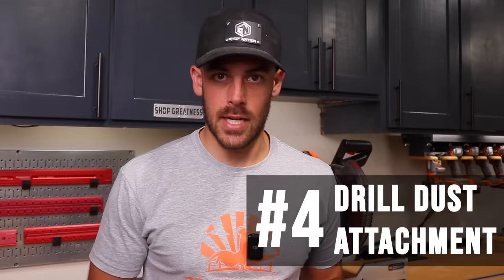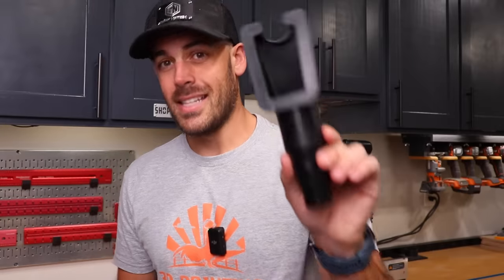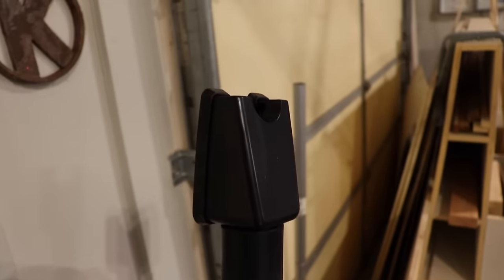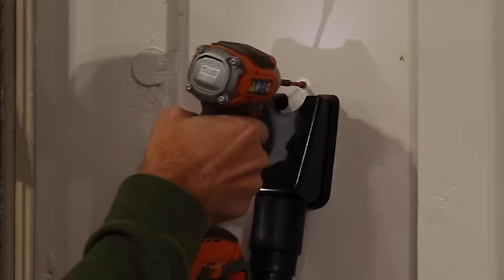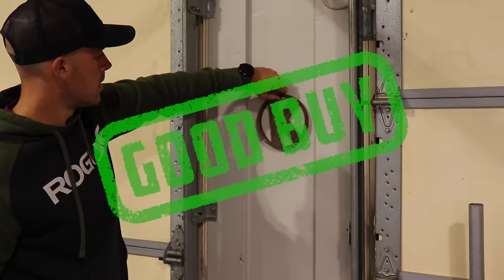Number four is the drill dust attachment. The only thing I hate more than hanging a picture in the house is looking at the mess left afterward. This little guy has a rubber seal that hooks up to a vacuum hose — you suck it to the wall, drill your hole, the dust falls down and gets sucked up by the vacuum. No mess. I don't know why it took me so long to get one of these. They're like 12 bucks, they work great. I was able to test it on a couple of holes and sure enough, left no mess. Definitely not a gimmick — actually a good buy.